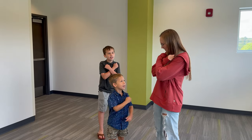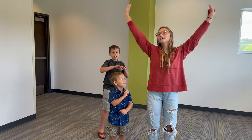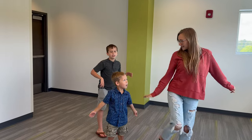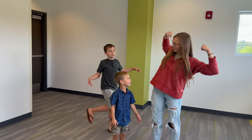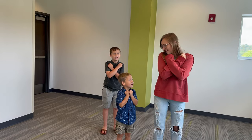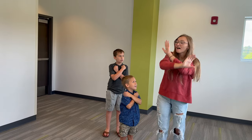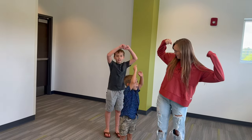Now we're going to cross our hands over our chest — 'Love.' Love. The Lord. The Lord. With all your heart. Now turn the back over — 'With all your soul' — tap your heel. With all your soul. And now 'with all your strength' — show me your biggest muscles! With all your strength. So: Love the Lord with all your heart, with all your soul, and with all your strength.